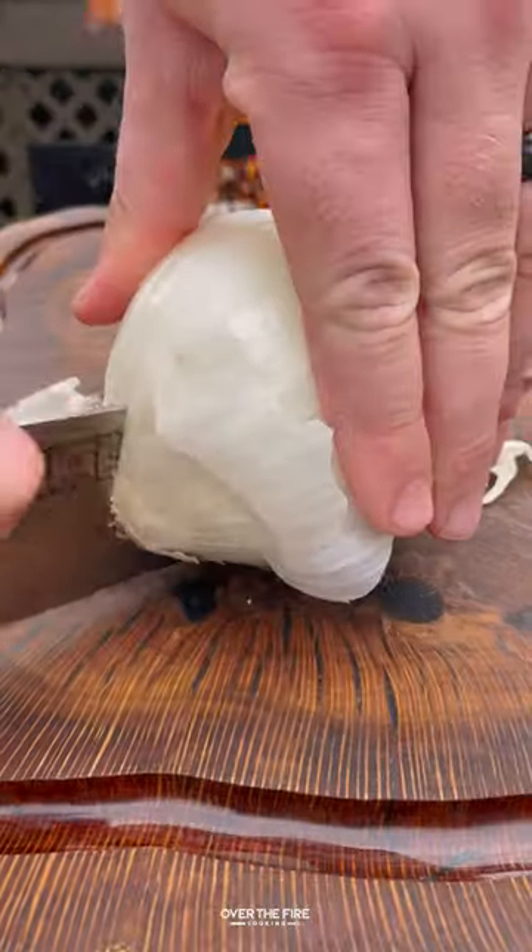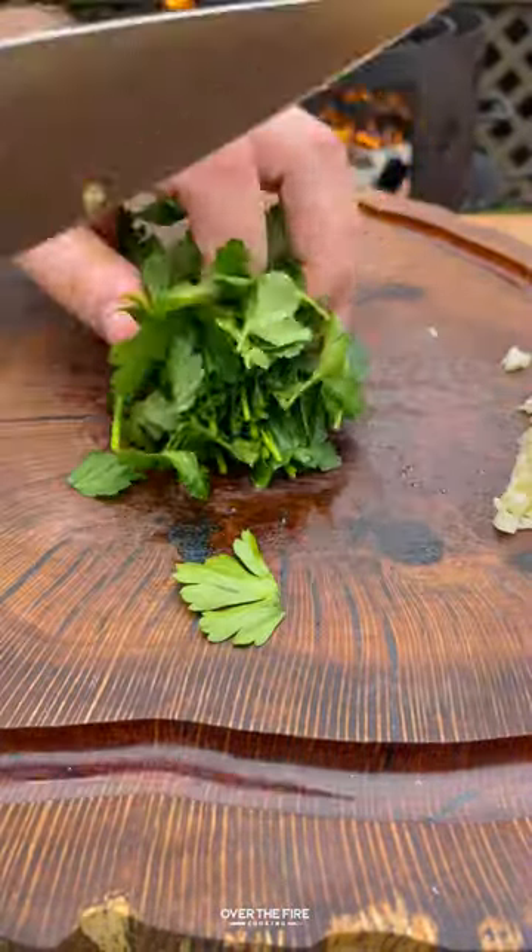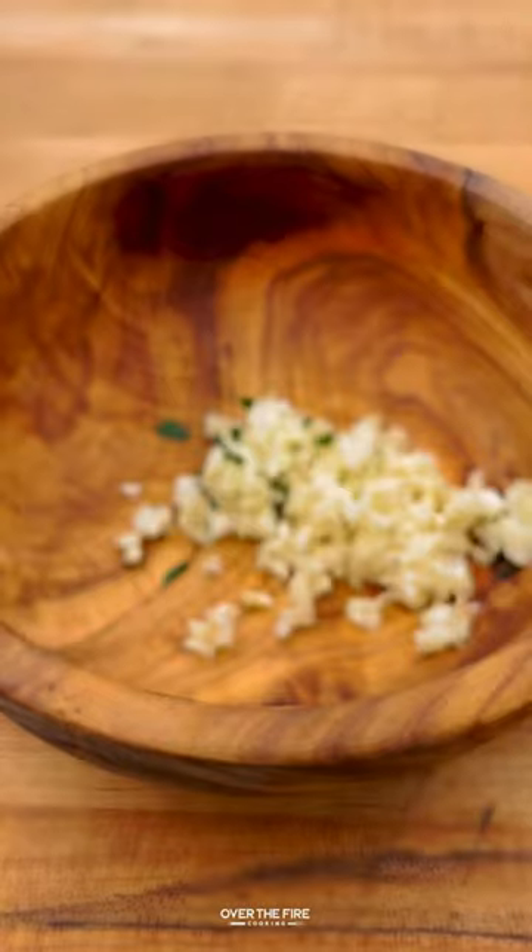Let's make a chimichurri steak sandwich. I'm going to start by thinly slicing some white onion, then mince up some garlic, and chop some parsley. We're going to start making that chimichurri with the parsley.